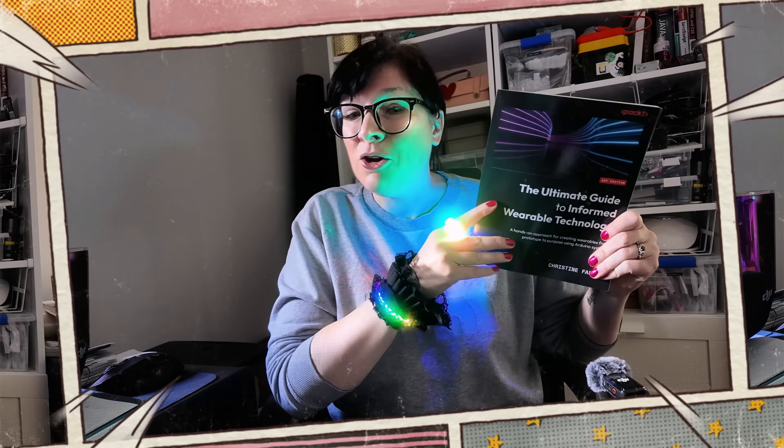Hi, I'm Christine and my channel is all about creating fun and creative wearable projects. I've also written a book about wearable technology which is available at all good bookstores.